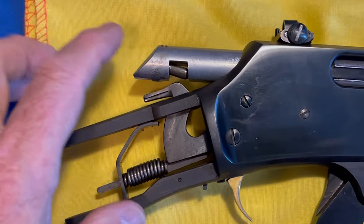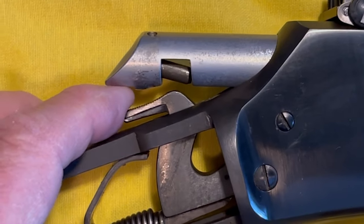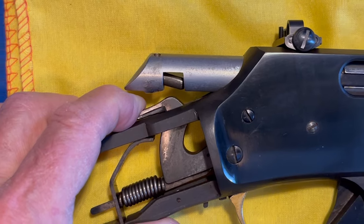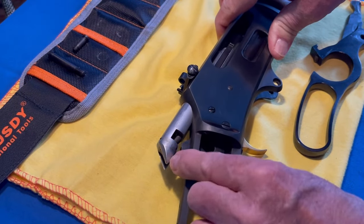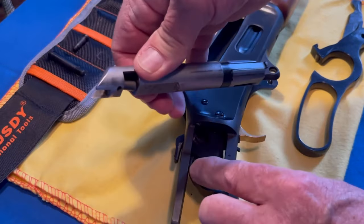The next thing is to pull the bolt out. You can hold the hammer down like this, the bolt should slide right out. Press down on the trigger and slide the bolt out. That was pretty easy.